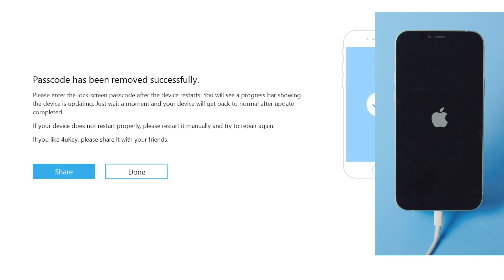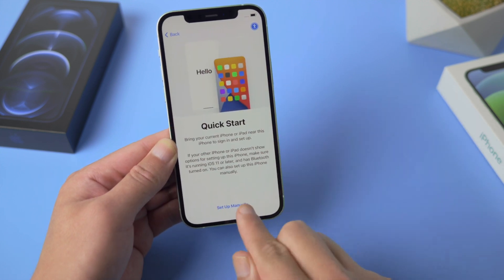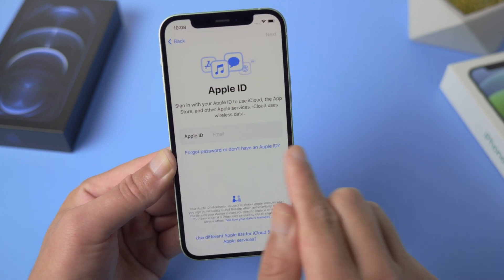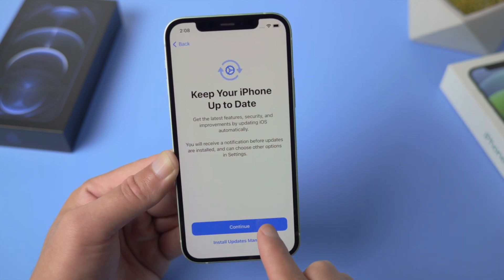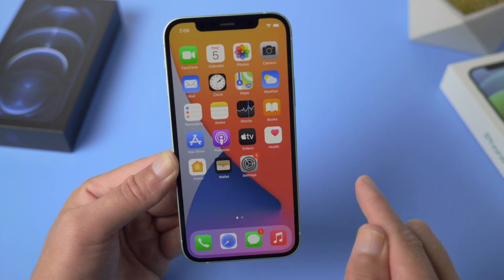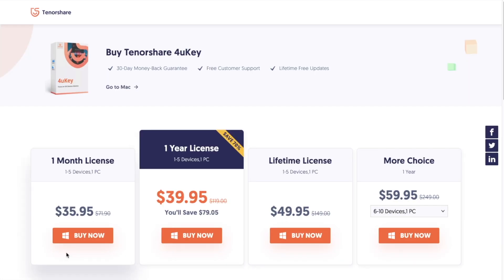Well done — it now says the passcode has been removed successfully. Let's go ahead and set it up. You can set your own passcode now or leave it for later. The passcode removing feature requires a license for 4uKey; here are all the plans available for you.